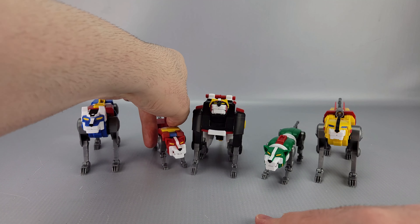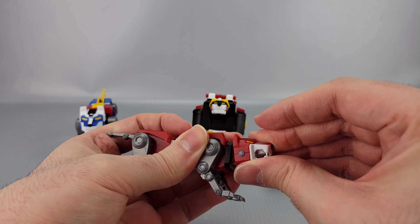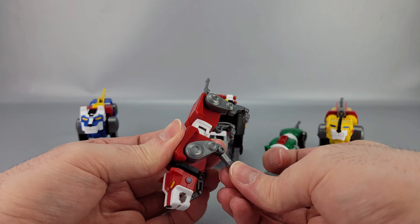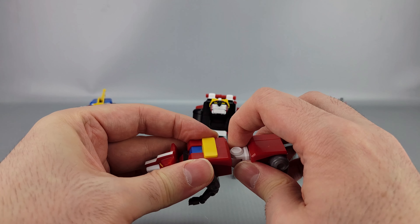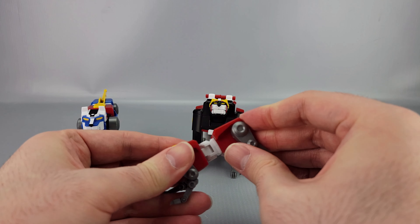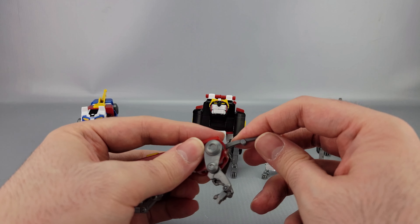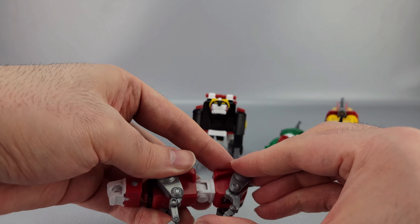Red Lion's head is on a ball joint as well - left, right, up, down. The jaw opens and closes. The front legs have forward and back movement with a double joint - forward on one joint and forward on the other. There's a hinge at the paw. For the arms in Voltron mode there's a ball joint, and you can extend it out for additional range. The hind legs swivel forward and back with multiple hinges. The tail goes up and down a bit. Green Lion is built exactly the same with identical articulation.